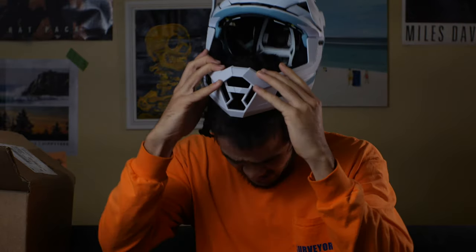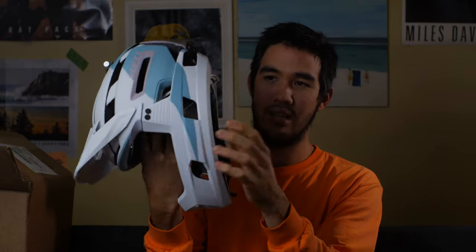It feels so odd putting it on because there really isn't anything going on in here other than just some plastics. It feels like it's almost missing something. It's rated for trail riding — it's not downhill rated — but it feels very open, which is crazy. It's really awesome. My ears are completely open and I have no pressure on my ears at all, which is a huge plus. Feels super airy.